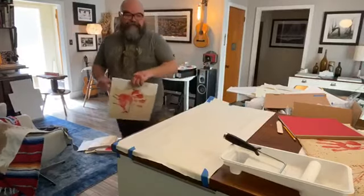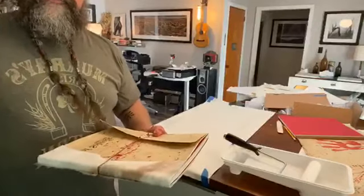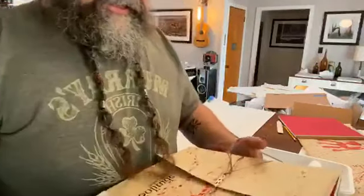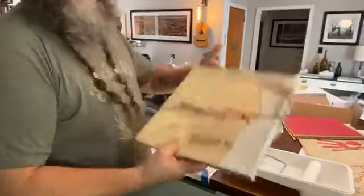That's how we make those. Now here's a finished book — this is actually an upgrade to the special edition called the artist edition. It's basically the same kind of process throughout.